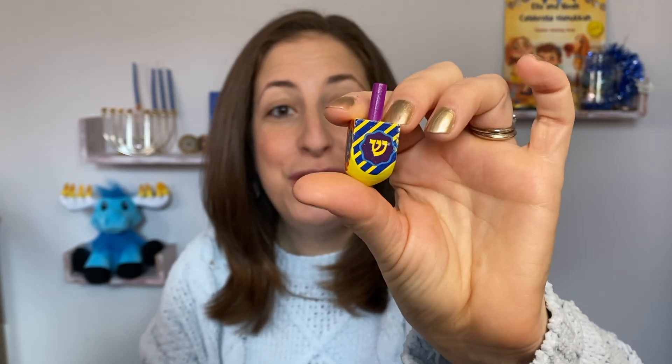The letters are Nun, Gimel, Hay, and Shin. It stands for the phrase Nes Gadol Hayah Sham, which means a great miracle happened there, to remind us of the miracles of Hanukkah.